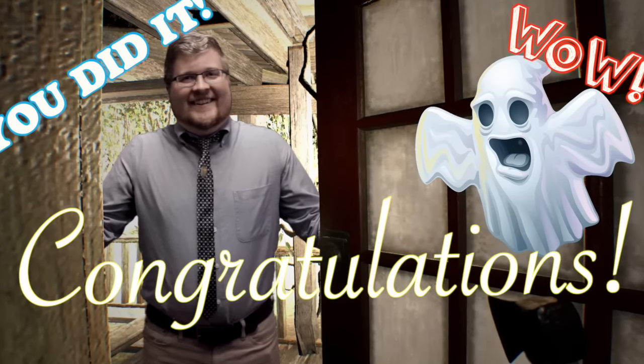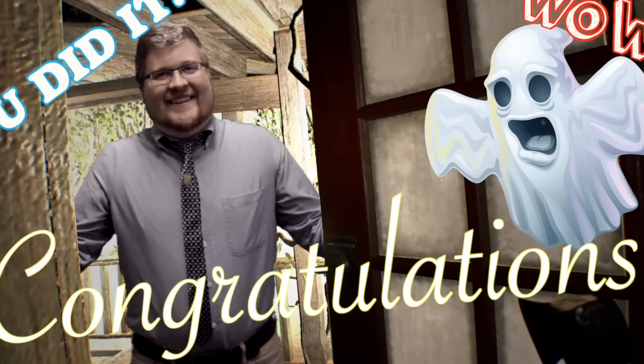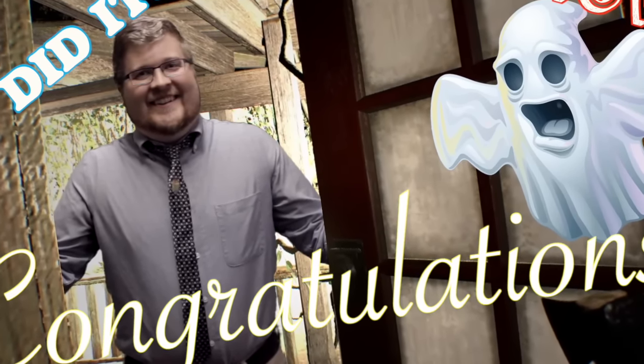Oh, hey there. I'm Bill Chapcom from Capcom. Congratulations on being the demo. We're very proud of you, and for your reward for all your hard work, we're going to gift you your very own ghost. That's right, an actual ghost. Welcome to the family.